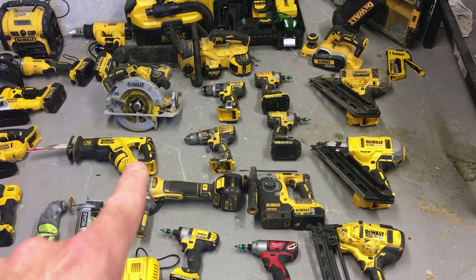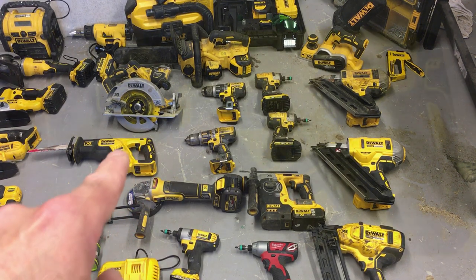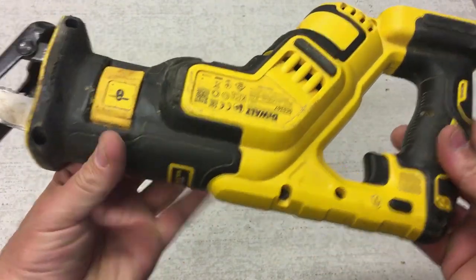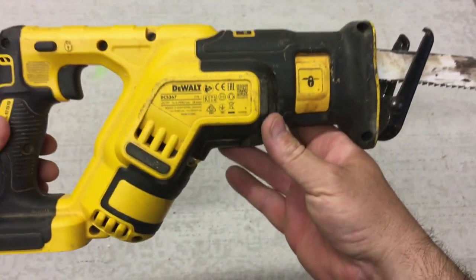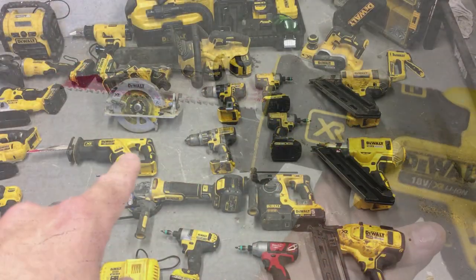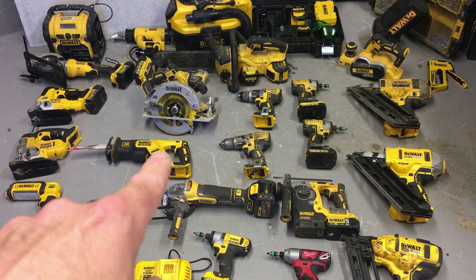Next is the reciprocal saw. I don't use this too often — mainly for deconstructing fences, framework, old sheds, old garages, stud walls — anything that needs to be taken apart. It's a handy tool but I wouldn't say I use it too often.